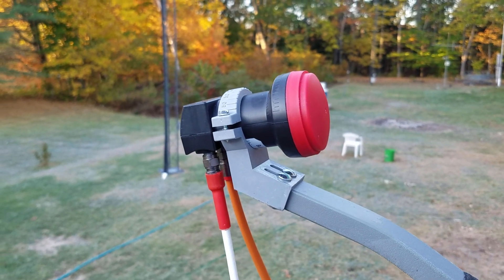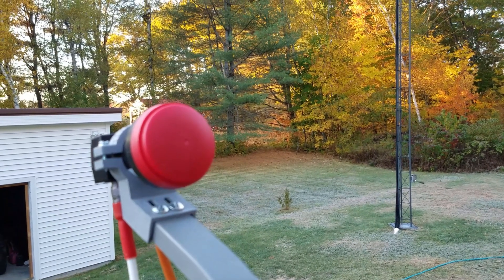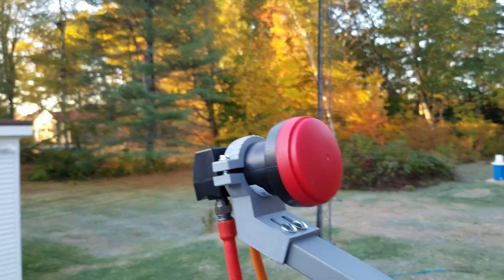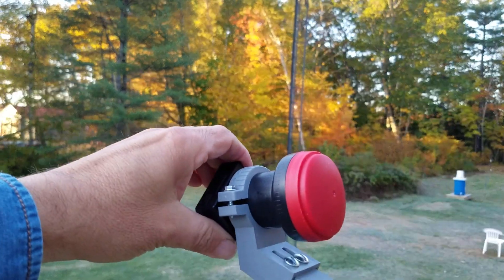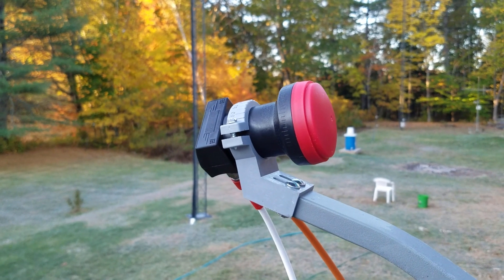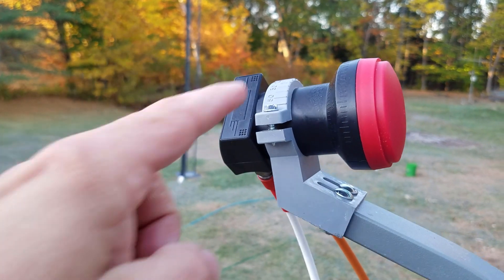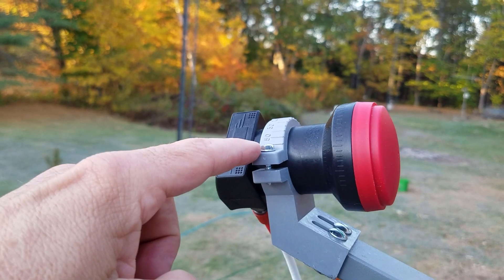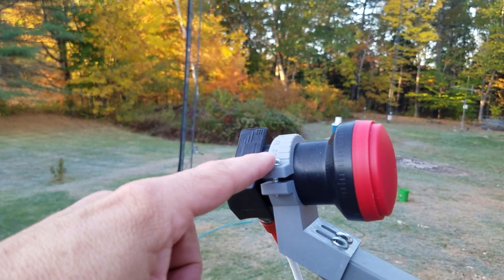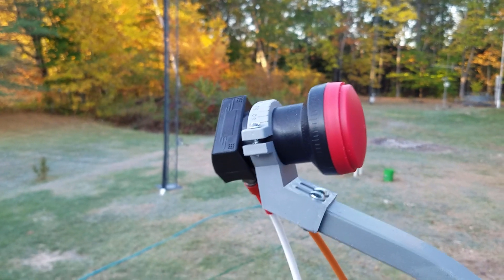Minus 45 means to rotate the feed counterclockwise 45 degrees as seen from the surface of the dish. Looking at it from near the surface of the dish, 45 degrees would be roughly in there — you don't have to be exact, just get close. I've left the clamp that holds the LNB just loose enough to turn it but with enough friction that it holds its position once set.